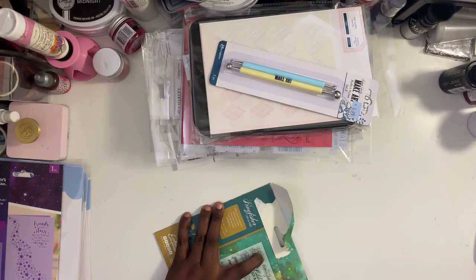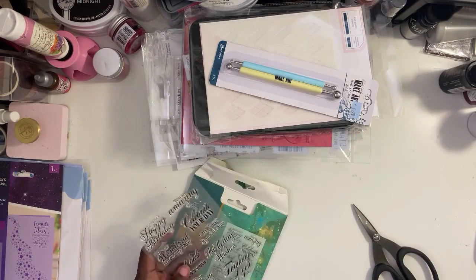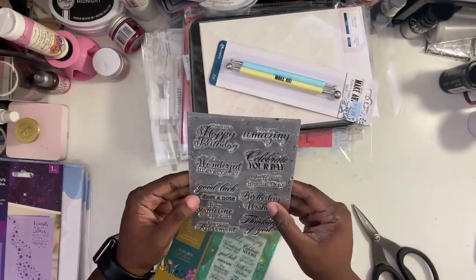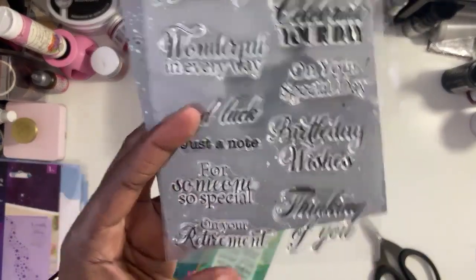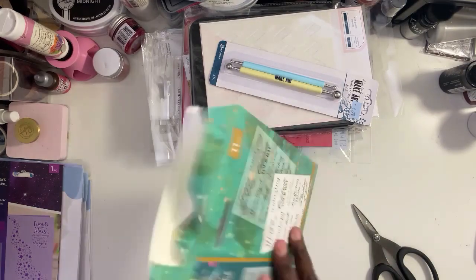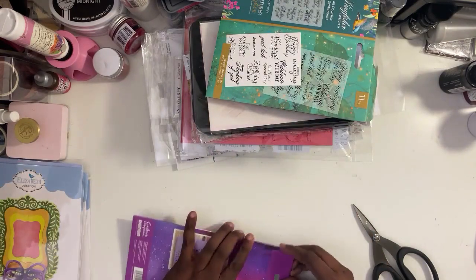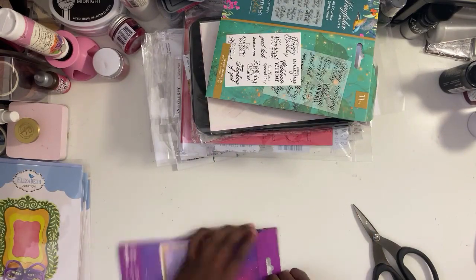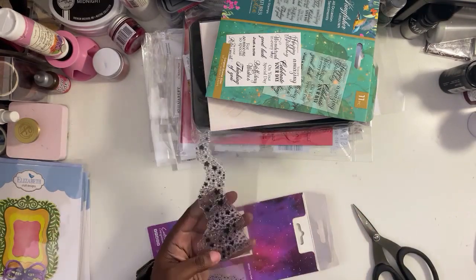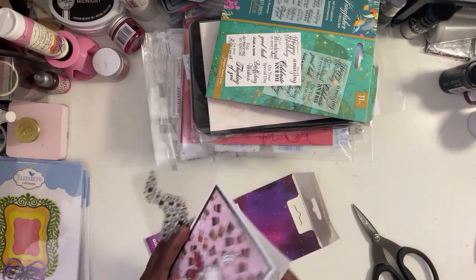This next thing is from Crafter's Companion — it's a stamp set. I love the sentiments: it's all-occasion and it's got Happy Birthday, You're Amazing, Celebrate Your Day, Just a Note, Thinking of You, On Your Retirement. I like that! The only thing I don't like is the packaging — it's sticky and not easy to get in and out of. I'm not sure how conducive it's going to be for stamp storage.